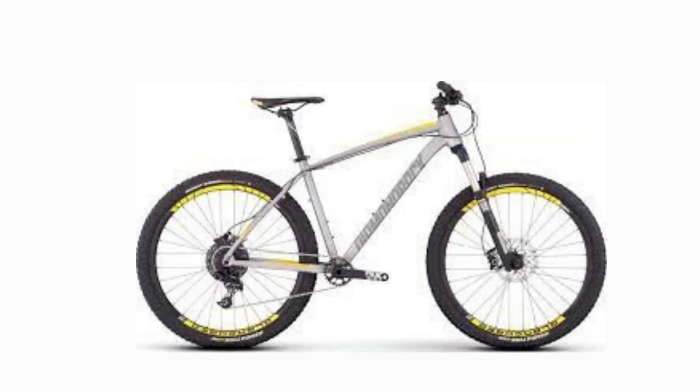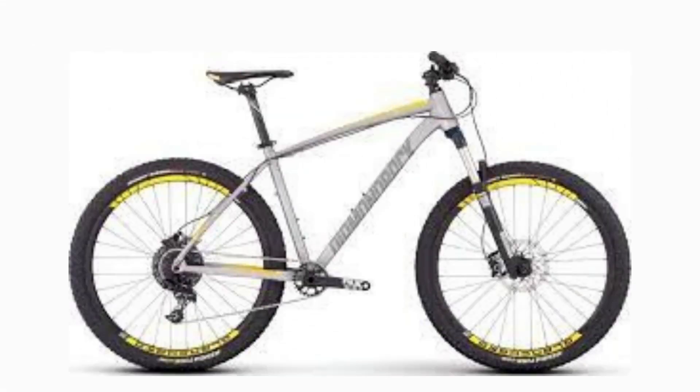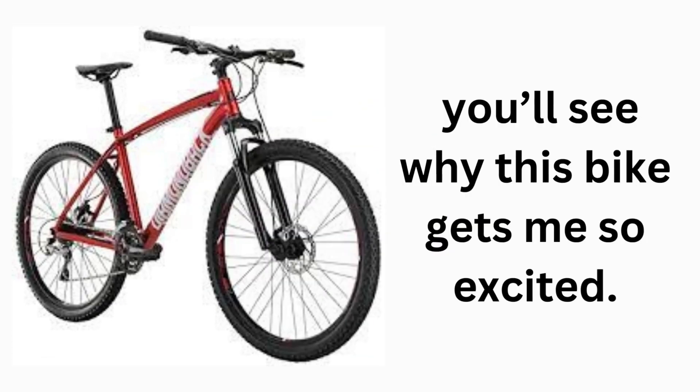I hear you asking where you can get such a bike. Well, folks, the perfect bike for such an excursion is the Diamond Overdrive Vestihart Tail Mountain Bike. And you can get this mountain bike under $500. Once you mount this bike and set off, you immediately know your ride will be awesome. And in this Diamondback Bicycles Overdrive Vestihart Tail Mountain Bike Review, you'll see why this bike gets me so excited.